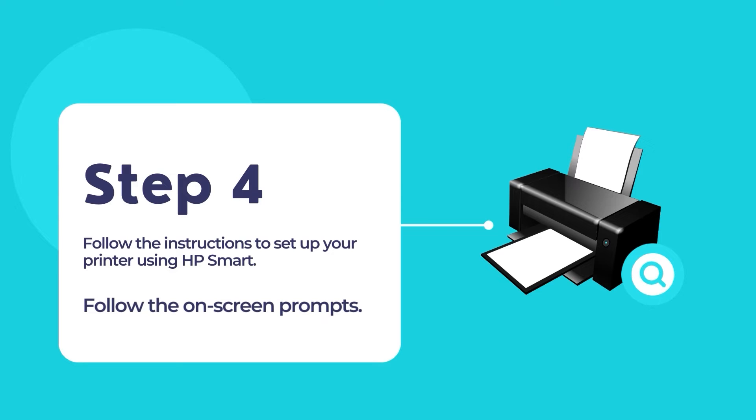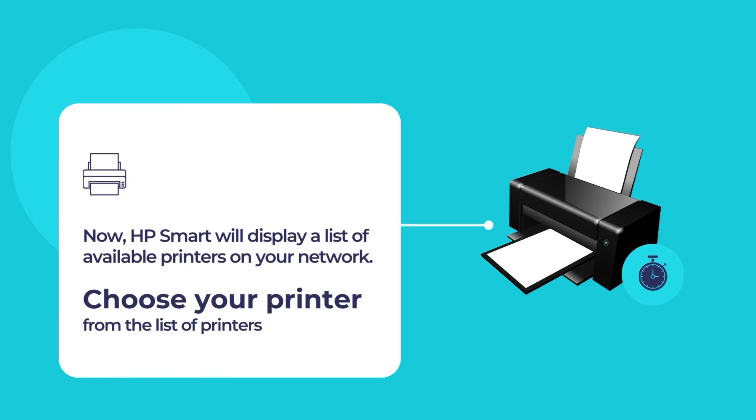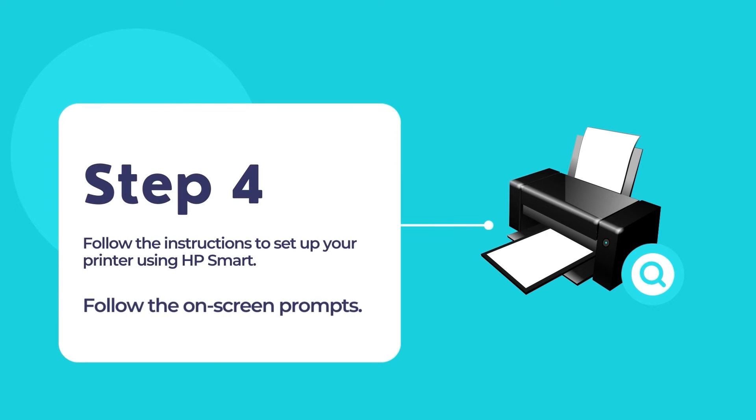The HP Smart app will then display a list of available printers. Select your printer from the list to configure the printer and use it for your primary printing and scanning needs. Now follow the on-screen instructions to connect and configure your HP printer to your existing network.